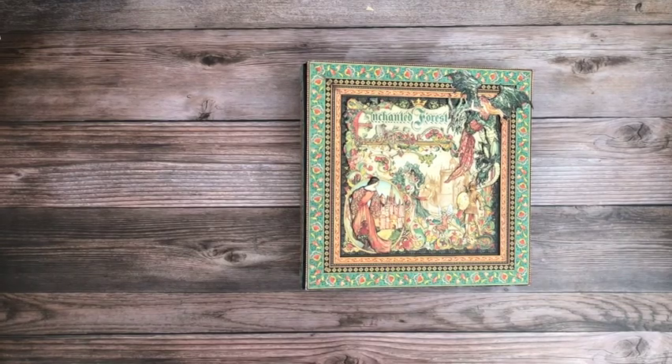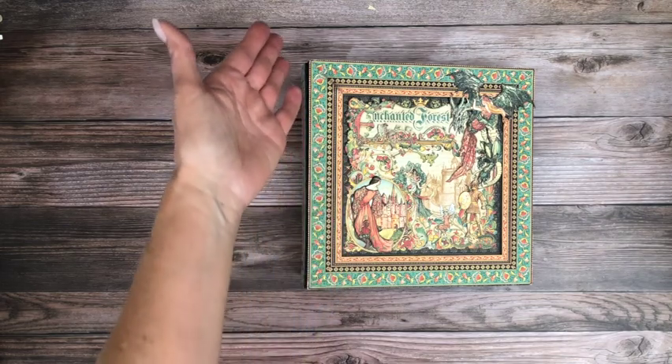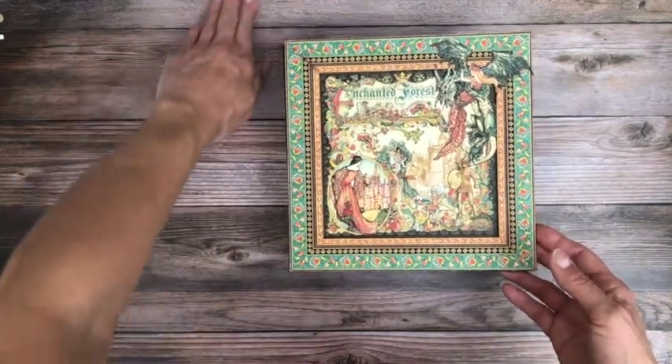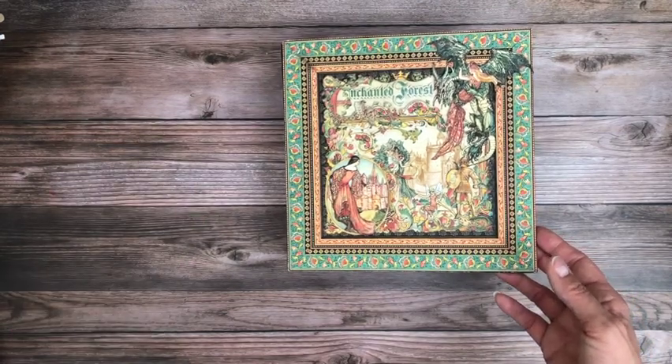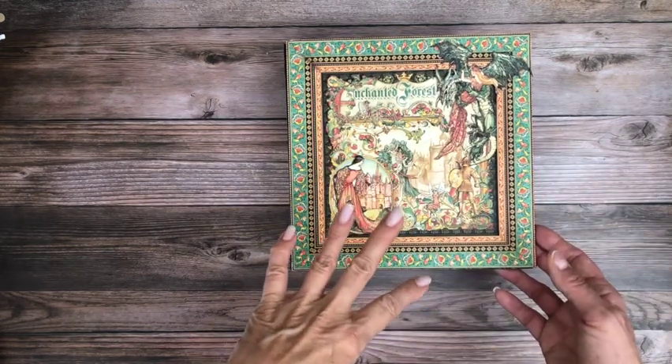Hey everyone, it's Daphne from Scrap and Create. Today I'm going to share with you my newly completed album, Enchanted Forest. This is Graphic 45 — it's not a collector's edition; they've changed it up so you don't get chipboard anymore.